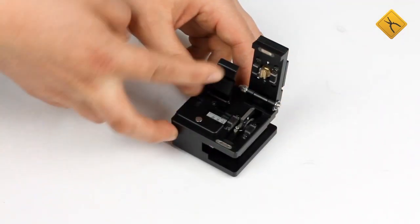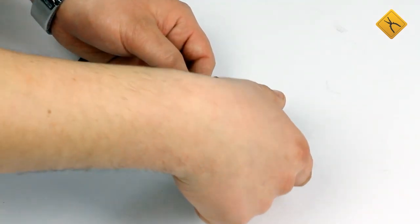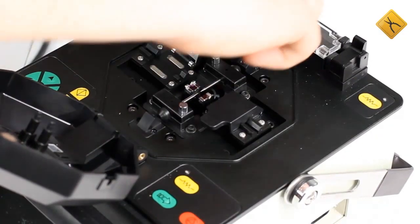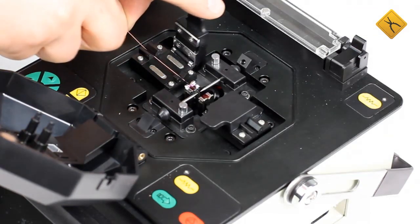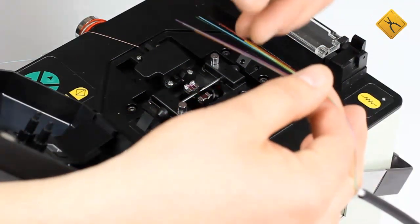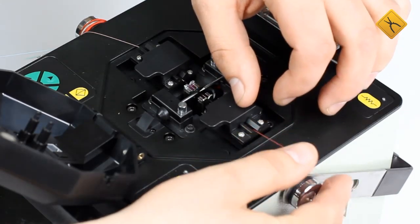Using the fiber optic cleaver. Splicing process: let's insert the fibers into the carriages.